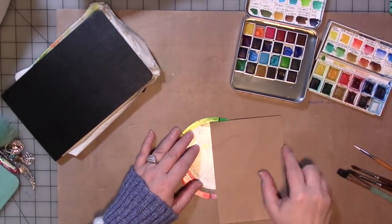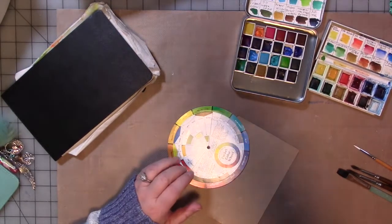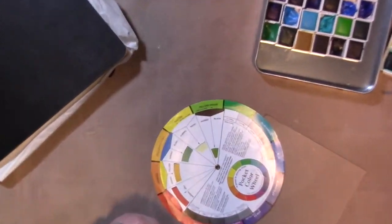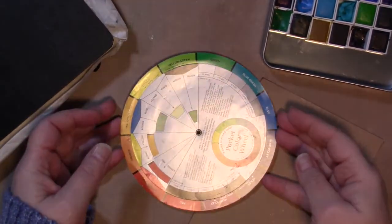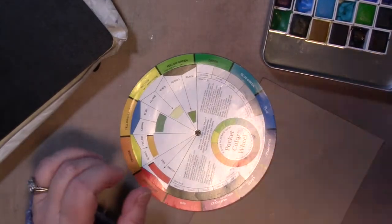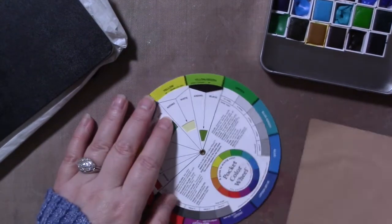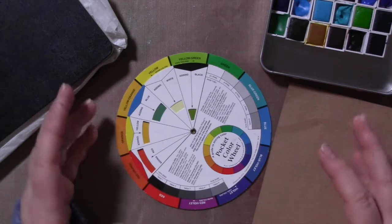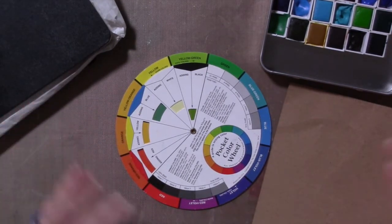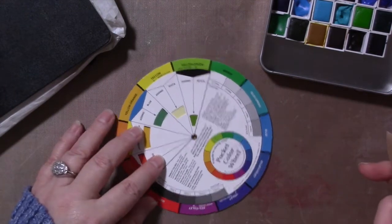Hey guys, how are you? It's our first tutorial for 2020, and yes, we're starting off with an image of the color wheel. Let me zoom in. Now, if you don't have a color wheel — oh, there's an overhead glare. Let's turn that light off. That's better. You probably will find one helpful this year. You don't have to go out and buy one. You can usually find color wheel downloads all over the internet. Just Google 'color wheel' and you should find something you can print. I have a number of them. This is my small one.